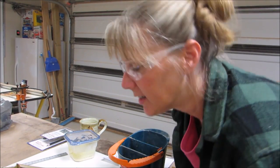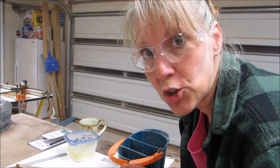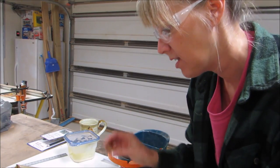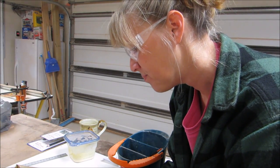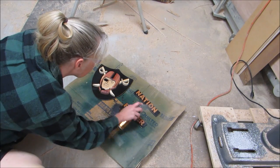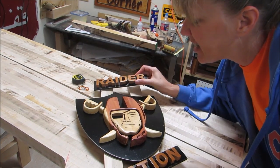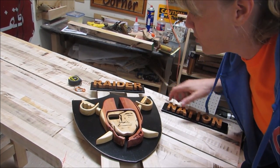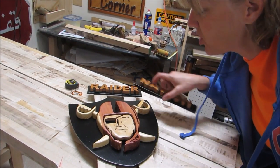I sent the person a picture of my progress so far, and she noticed that I spelled Raiders wrong — oops! And then she said it's Raider Nation, not Raiders Nation. So I had to pop the S off, and then I popped off the I and the D, and now I just have to fix these and glue them on the right way. I think I got it right this time — Raider Nation! And I made it three pieces so that they could hang it however they wanted to.